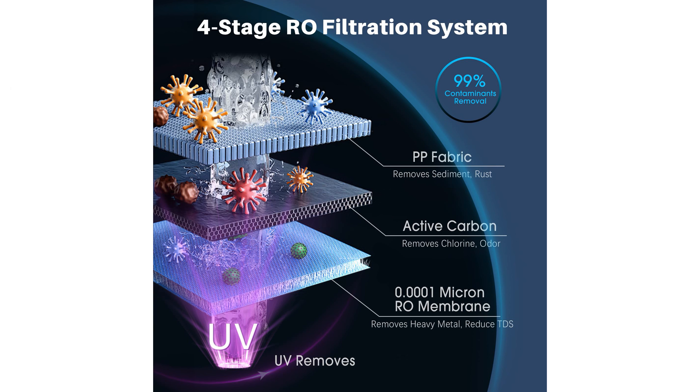With a 5 to 1 ratio of filtered water to waste, this reverse osmosis system is an economical and efficient choice compared to other models.